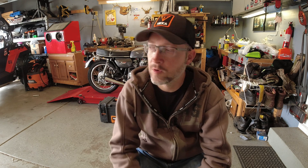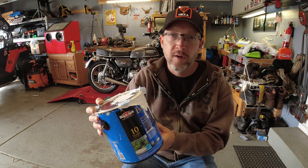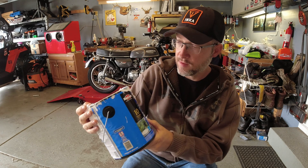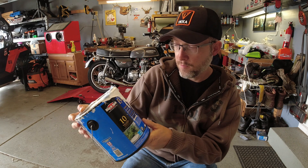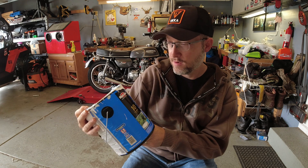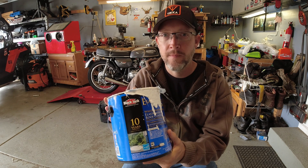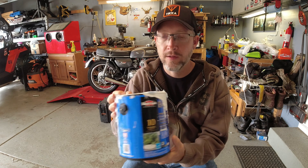Here's what I put on the roof — it's this Blackjack white siliconized elastomeric roof coating, the ElastoCool 1000 by Blackjack. It's got a 10-year warranty against leaks. It's also supposed to help the trailer stay cooler in summer — up to 10 or 12 degrees cooler, which is going to help my air conditioning situation a lot.